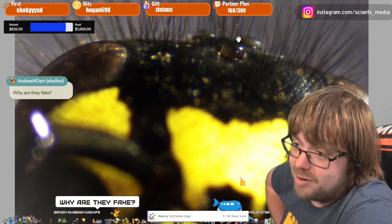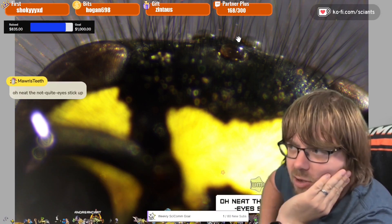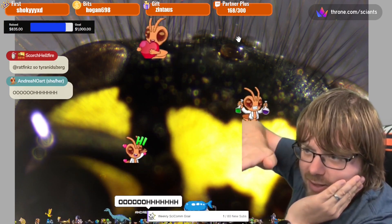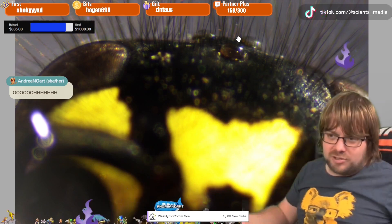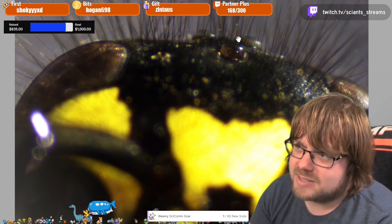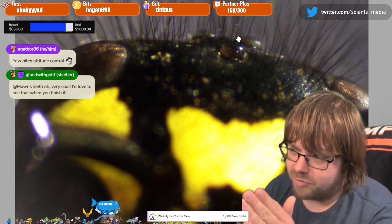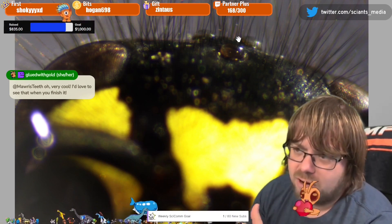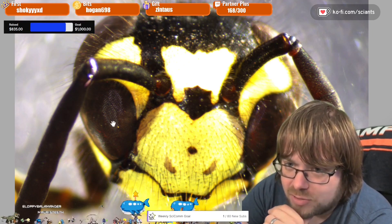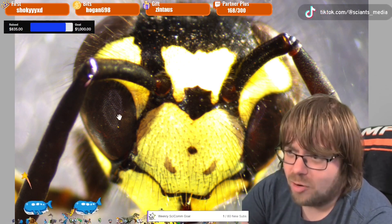They're called fake eyes because they don't see images - they detect UV, so they're more used for orientation when you're flying, using the sun to give you a sense of direction, like where you're flying towards the horizon and steadying yourself. You're not getting an image, but you're still receiving information. It's something much more on the flying side of things. Terrestrial insects won't really have it. Even in ants, the queen will have the triple set, but the workers might have just one, and the size correlates with how long they're outside the nest.